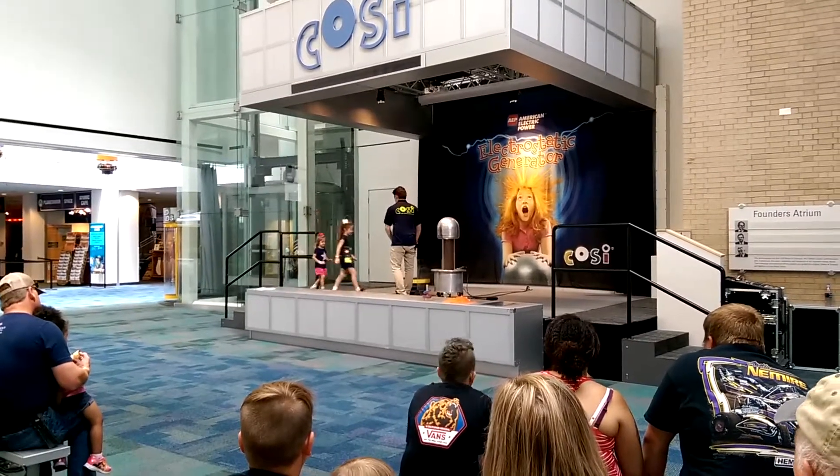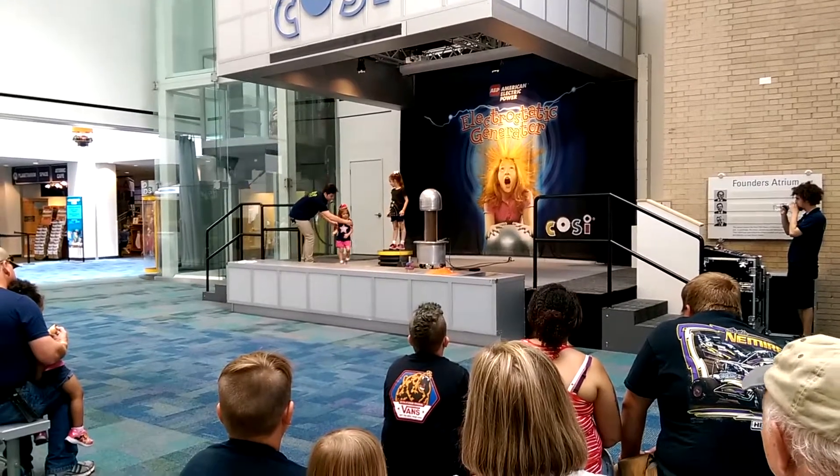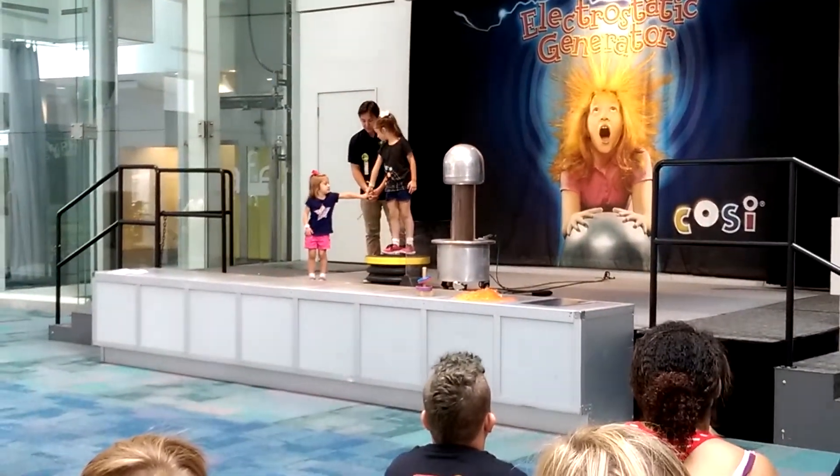Stand right up there. You're going to stand right down, as close as you can. Wow, we have two sisters up here! Can you guys reach each other? And fist pump — can I tell you?